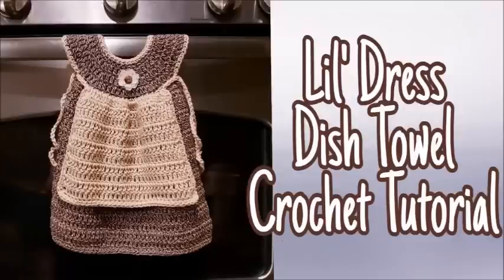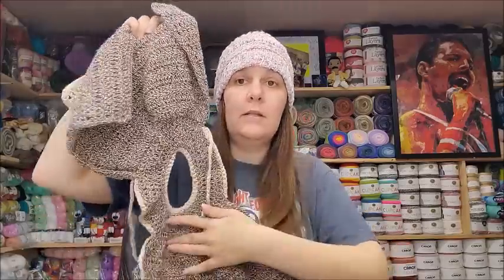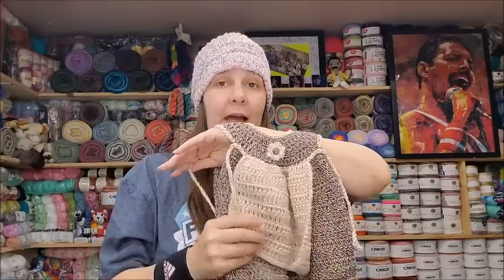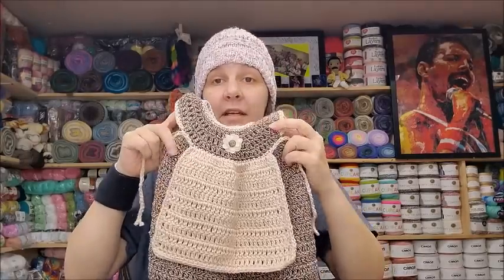Tutorial 616 was the little address dress dish towel. I have it right here — it's made to go over your stove handle and ties here. It's made with 100% cotton from Hobby Lobby, but I recommend using nothing less than 85% cotton if you're using it as a dish rag or dish towel. If you're using it for decor only, acrylic would be fine too. This was tutorial 616, the little dress dish towel.